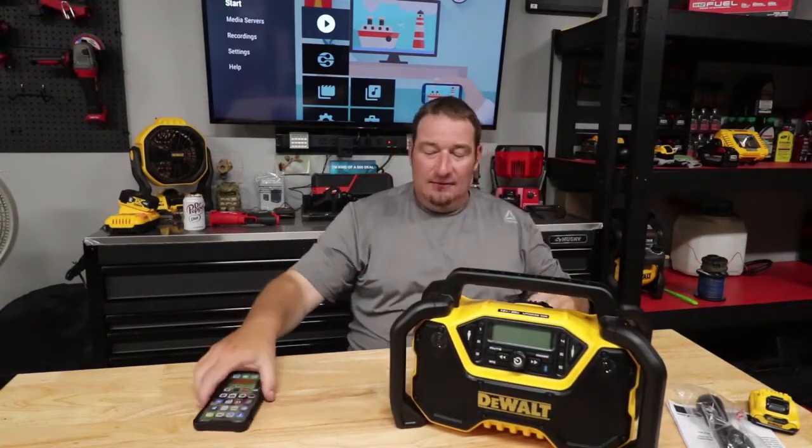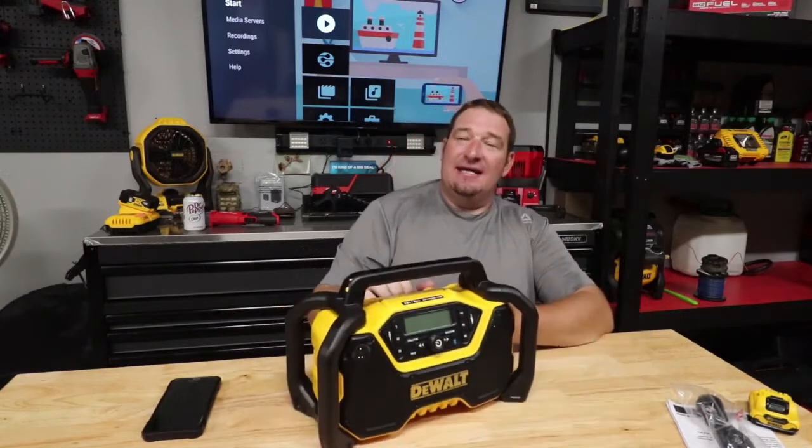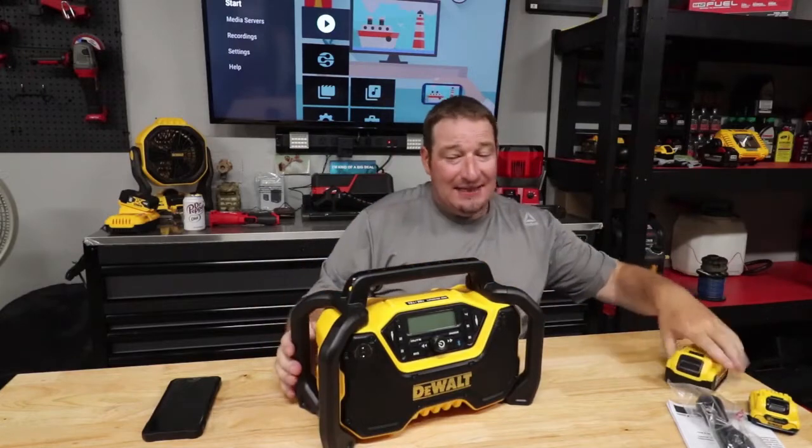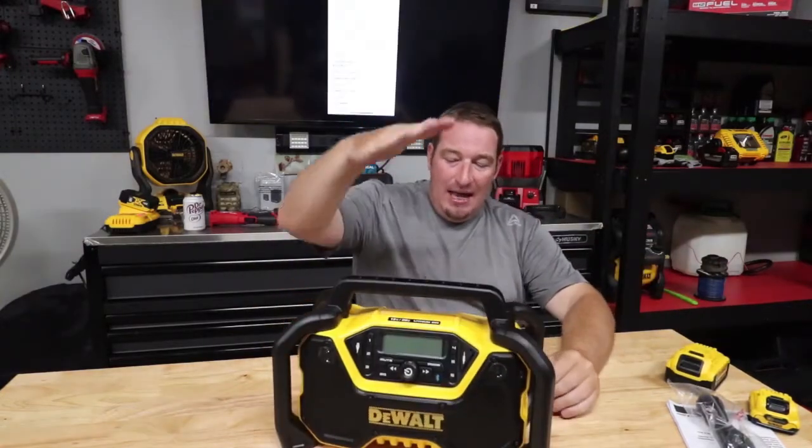No copyright sounds once again, just to give you an idea of what this thing sounds like — it is very, very nice sounding for sure. The unit is 15 inches wide, 10 inches tall, with an eight-pound tool weight.